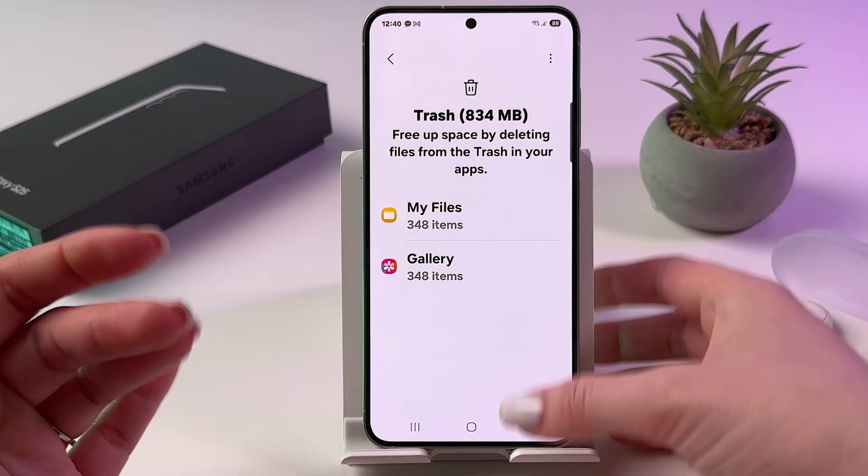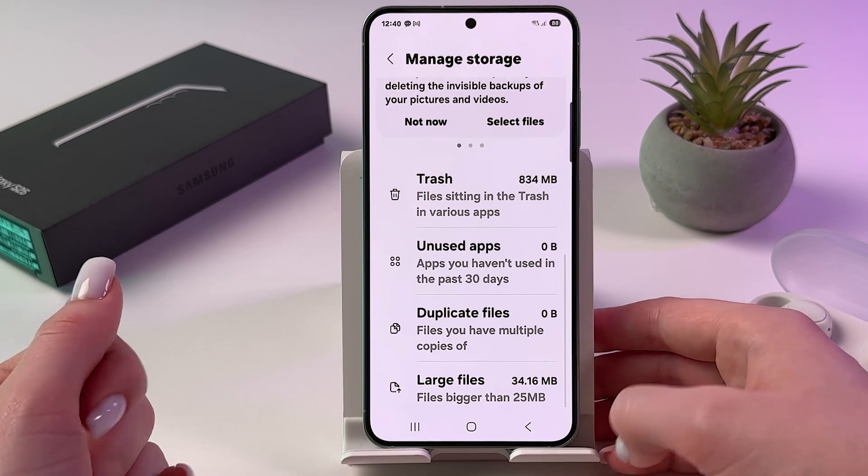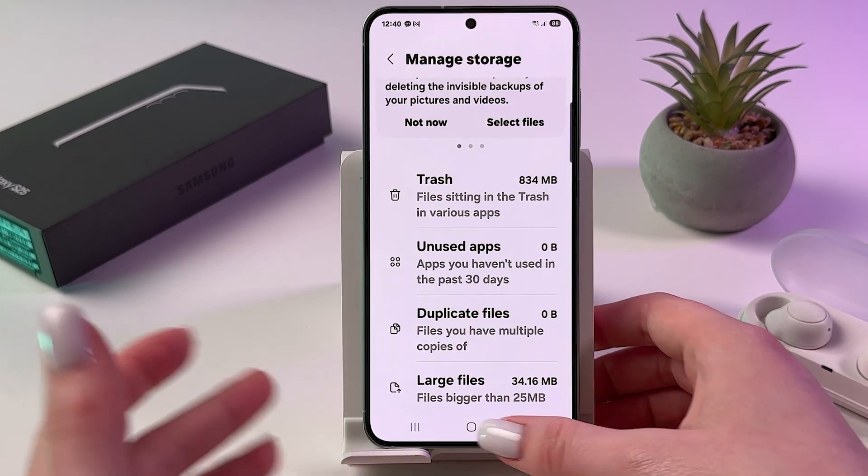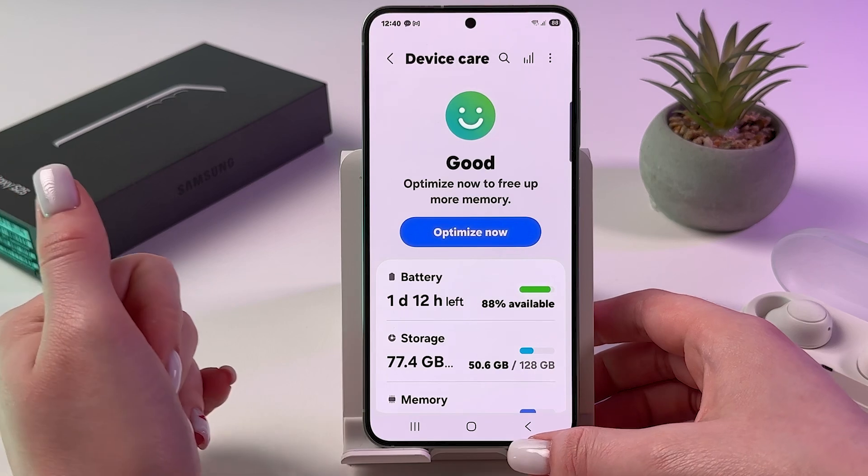You can clear trash, for example, or you can clear large files, or just delete your apps from here as well.